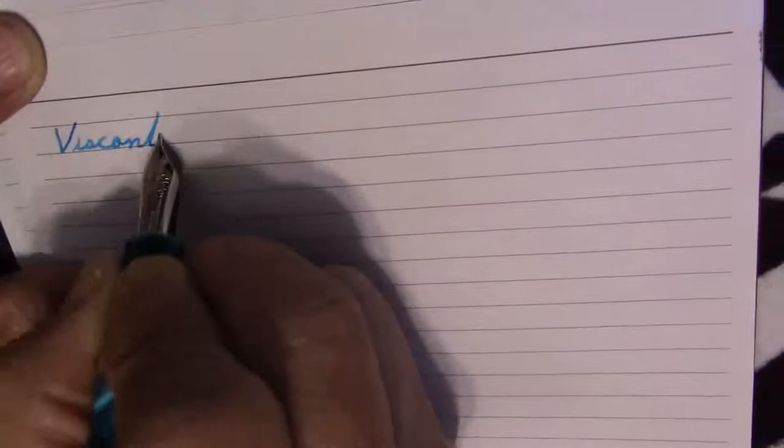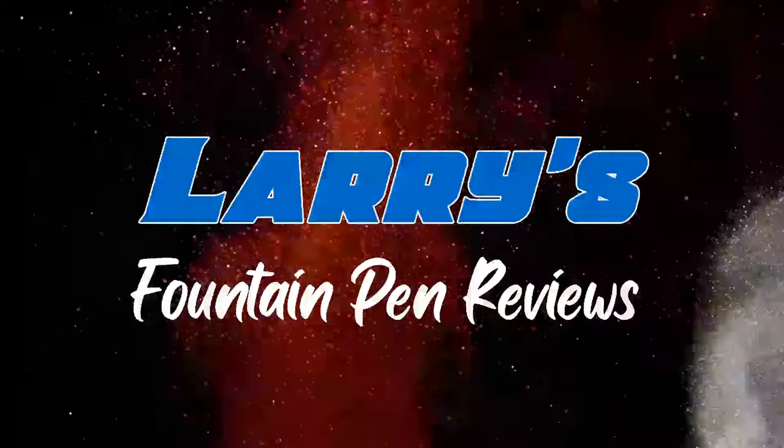If your nib's too slow and your ink won't flow, here's one of the places that you can go. Larry is here to help you through, with Mr. Announcer and Cubby too. It's Larry's Fountain Pen Reviews.